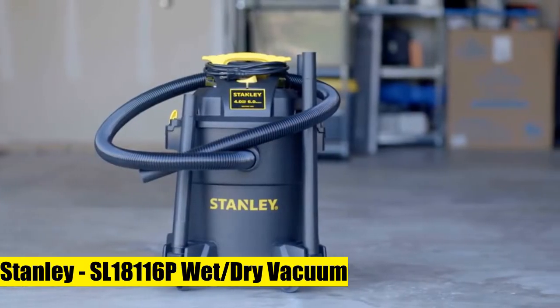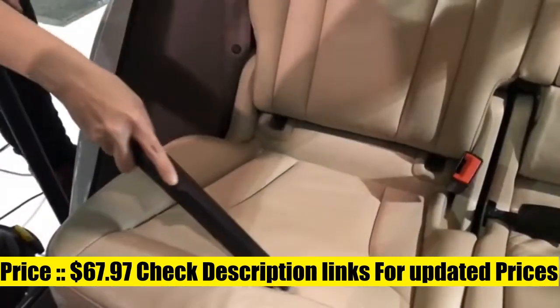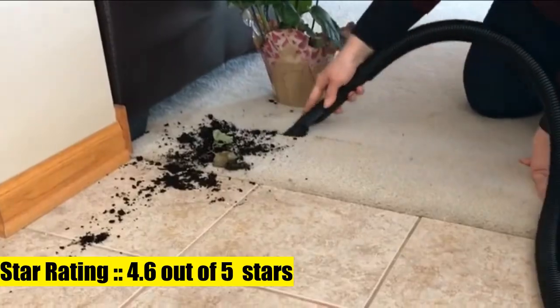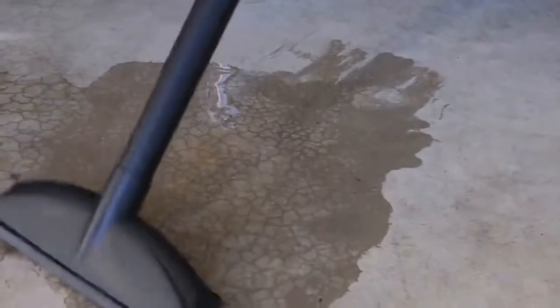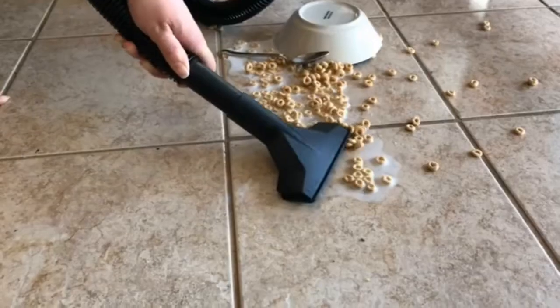The Stanley SL18116P wet/dry vacuum has a larger capacity over 22 liters, making small cleanup jobs a breeze as you don't have to empty the bucket frequently. Thanks to the four peak HP motor, this vac offers powerful suction needed for almost any cleanup job in vehicles, job sites, workshops, garages,